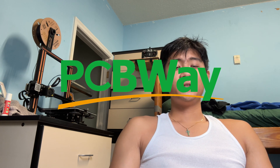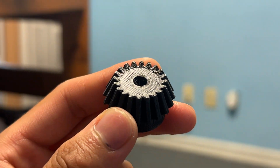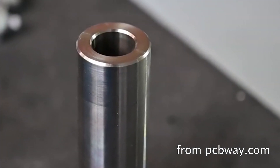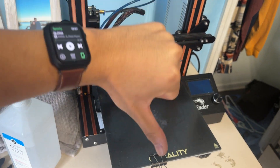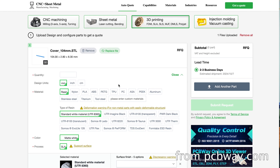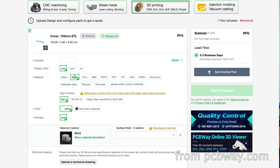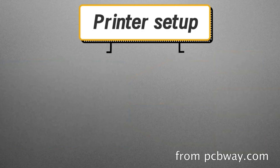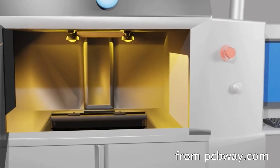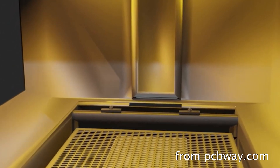Now I'm going to get into the gearing and material side of this project. This is a good time to bring up today's sponsor, PCBWay. I've gotten a lot of suggestions to print in alternate materials, especially for the gears, and PCBWay has graciously offered to print some nylon parts for me. Most of us don't have access to fancy tools or 3D printers capable of printing certain materials well. I just upload an STL to their website, get an instant quote, and they can have it shipped out in as fast as 24 hours — so instead of spending tens of thousands of dollars on, say, an SLS printer, PCBWay can get me these parts quickly and affordably.